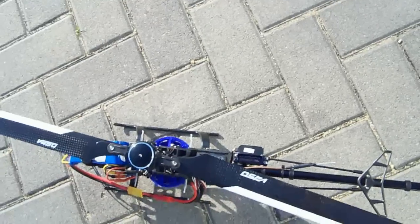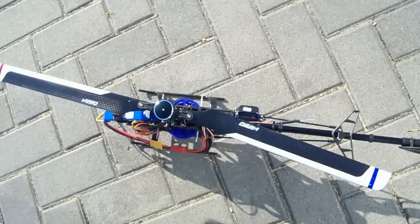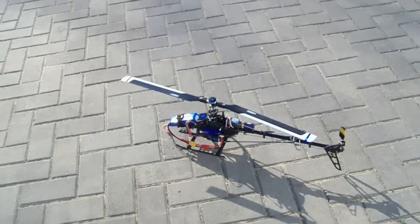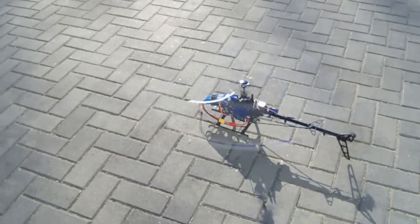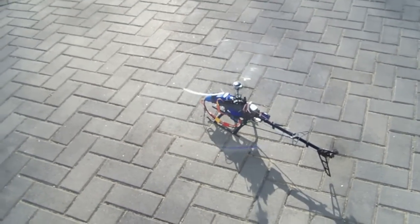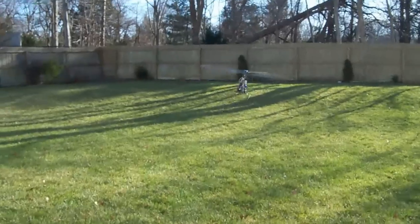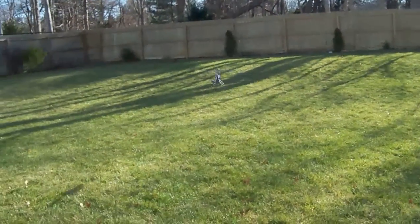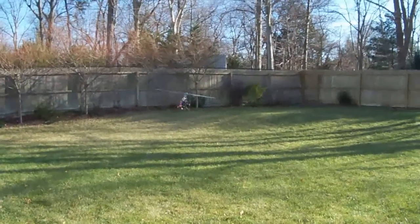We're going to do a test flight to see how stable this helicopter is. It is a little windy today, but that's great because it will demonstrate how stable the six-axis gyro integrated receiver is. Right off the bat you can see how stable the helicopter is using the six-axis gyro system. Let's yaw to the left and yaw to the right on the rudder — you can see the solid tail control.